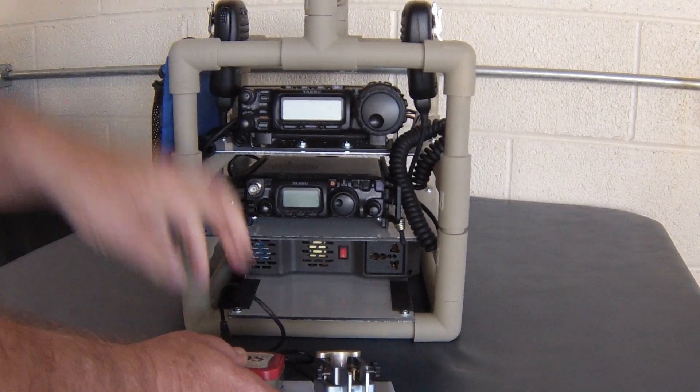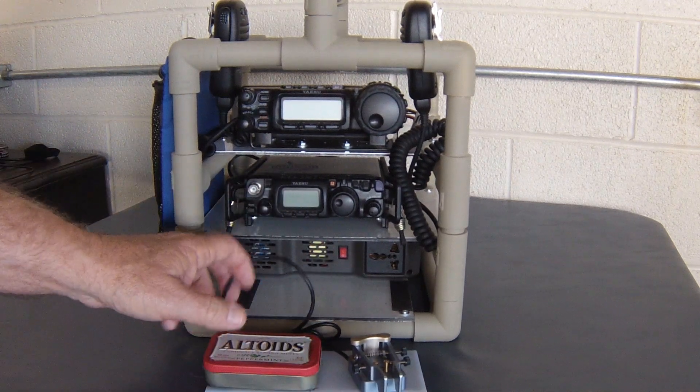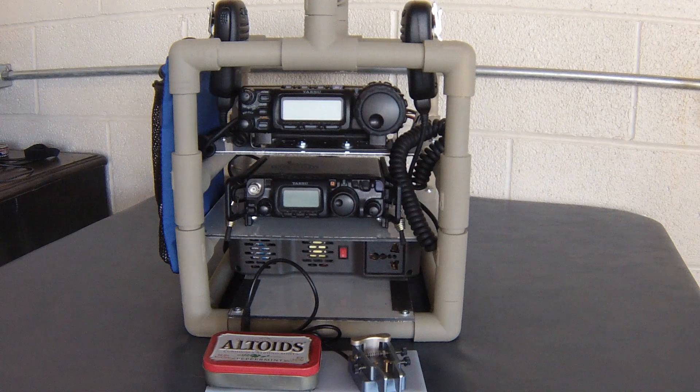With this, we can just plug it into either radio we would like. This gives me the portable options of QRO or QRP.